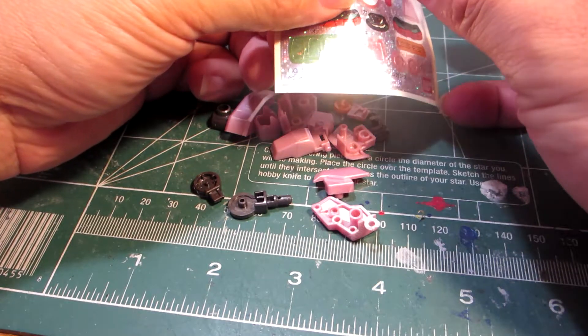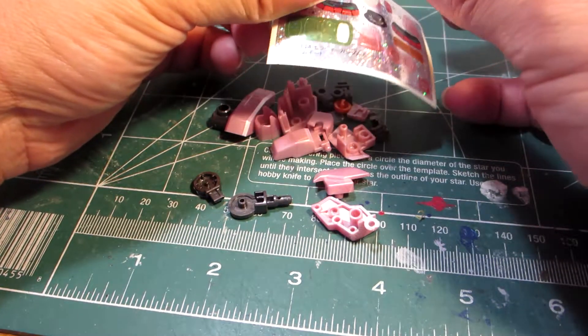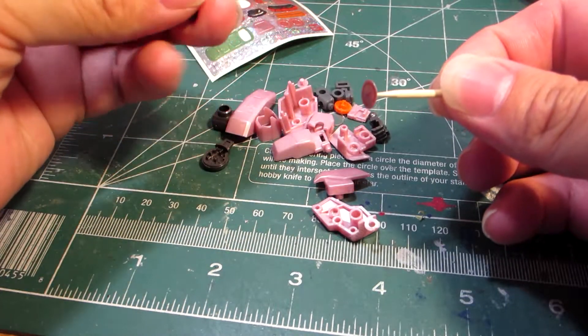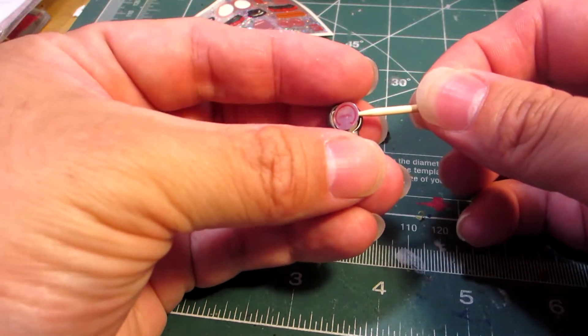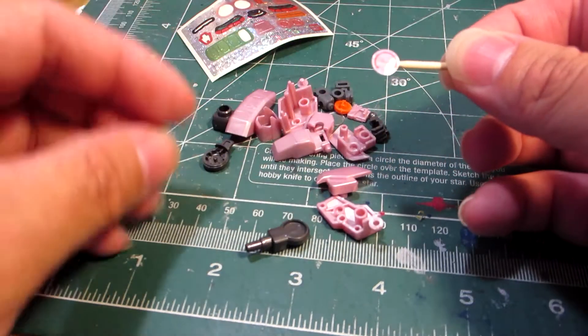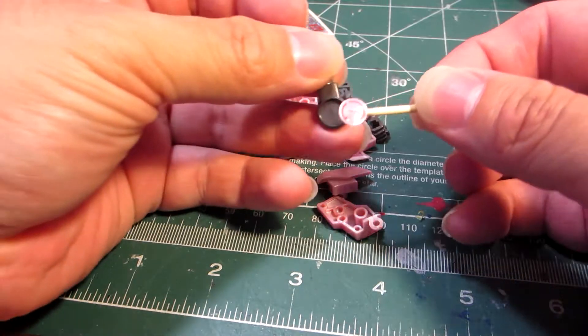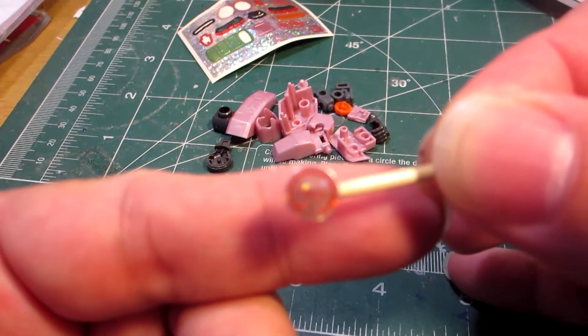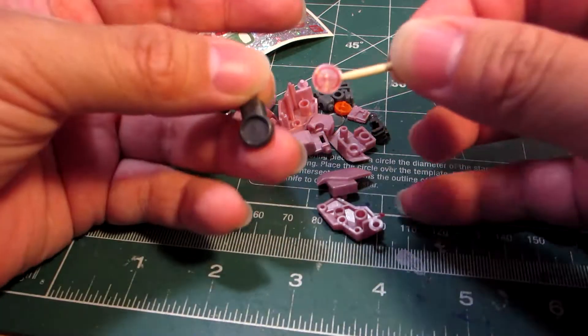I'll just bend this here, take a toothpick like so, and apply it like this. Make sure that this part is facing up while the design feature of the sticker is facing down, like that.